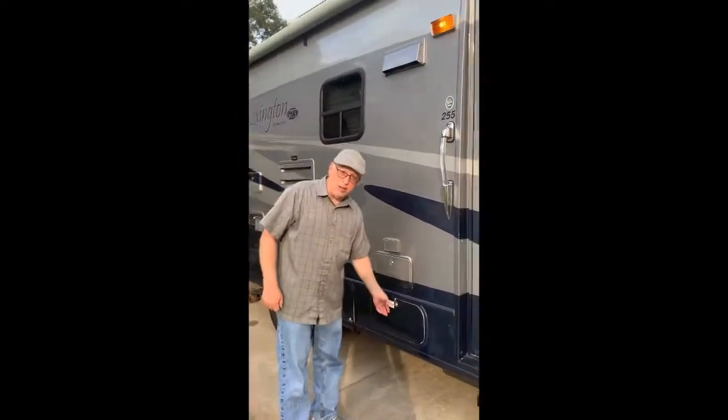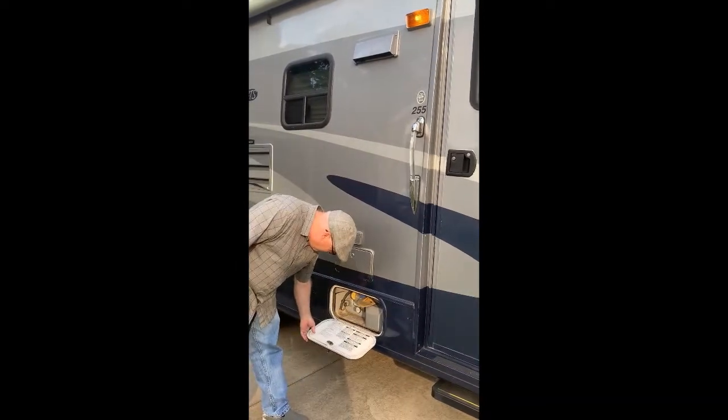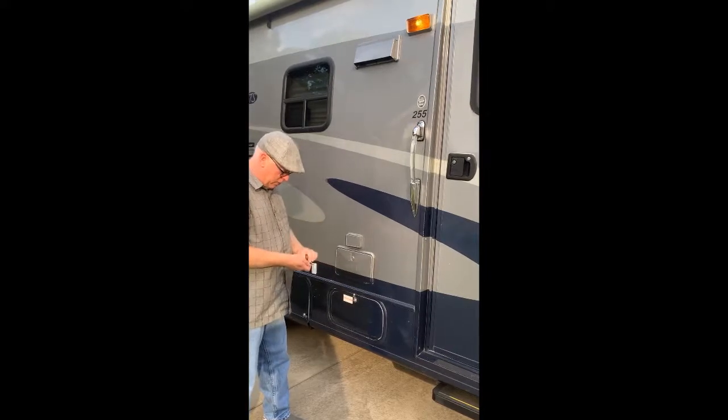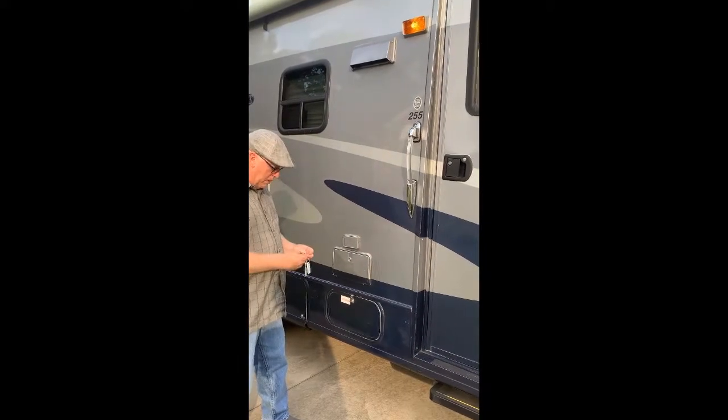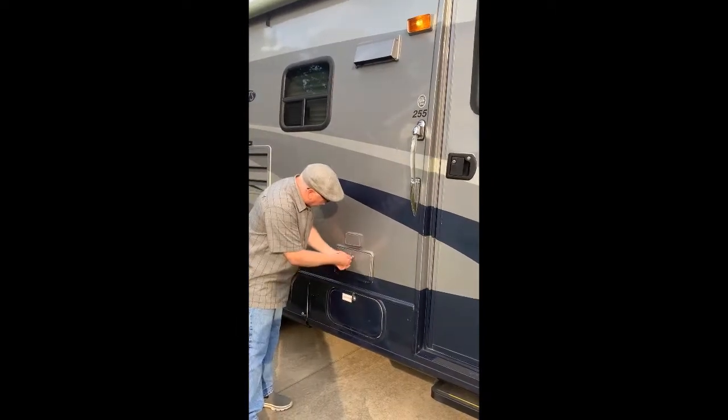We have the built-in propane tank. You just pull up to your local Costco and get it filled — very simple. We have outdoor speakers, and above that we have the 110 power outlet, which we like for outdoor cooking.